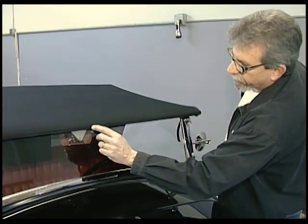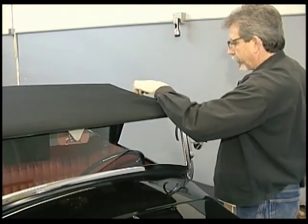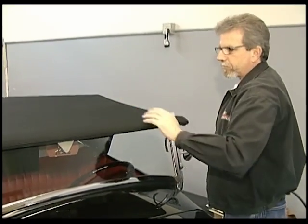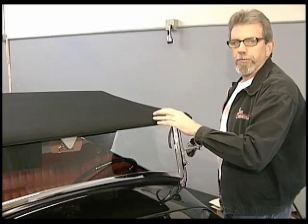A couple things I want to mention here: there are wrinkles and little divots in the hide-em from being in the box — same with the top. You'll see some wrinkles and hard folds on the skin. 24 to 48 hours out in the sun, all that stuff's gone — not to worry about it.